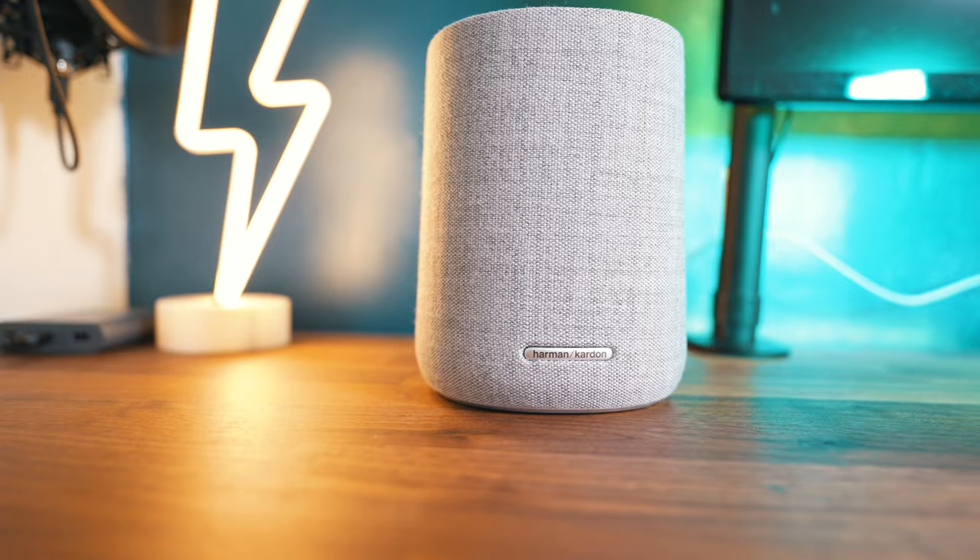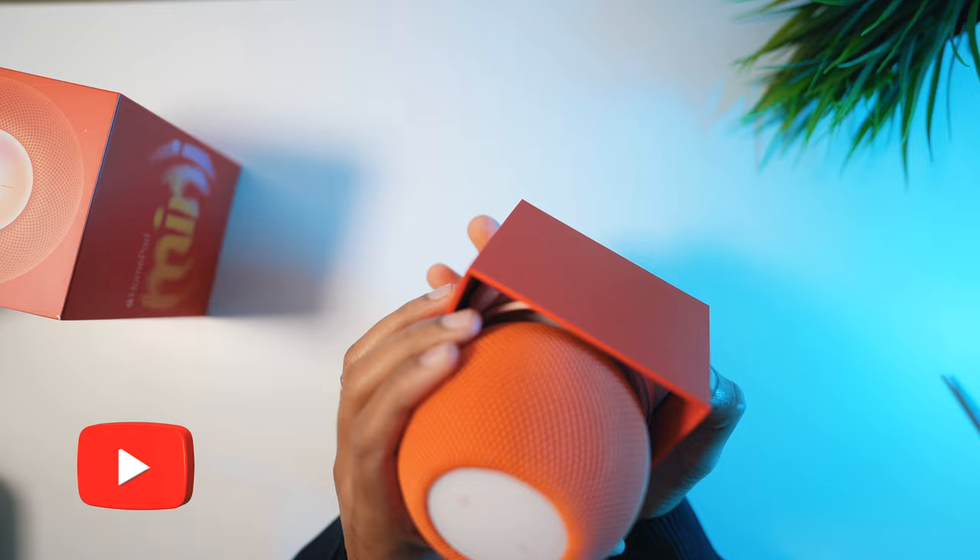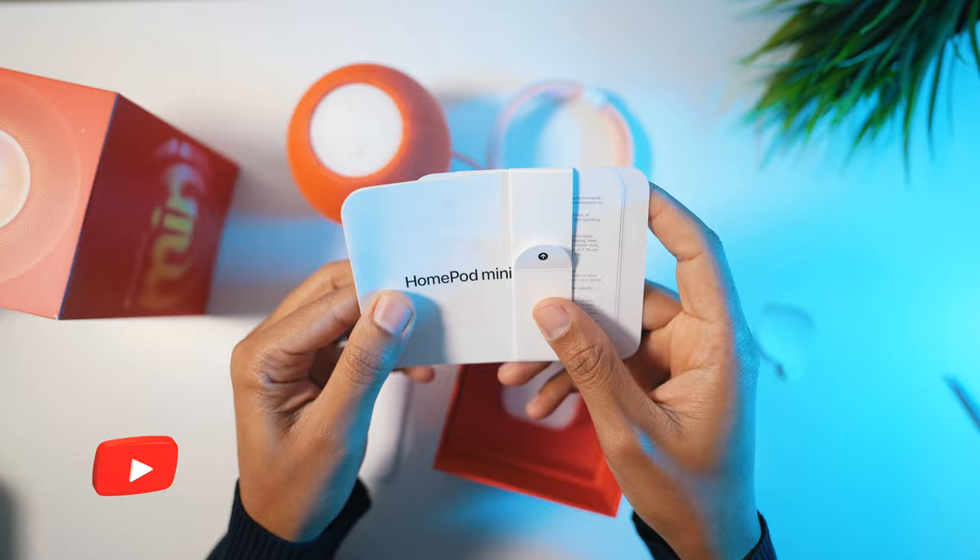And here it is. This is the new orange HomePod Mini. This looks well nice. I am really pleased I went with this color. Under the speaker are the setup guide with Apple stickers and finally the plug.